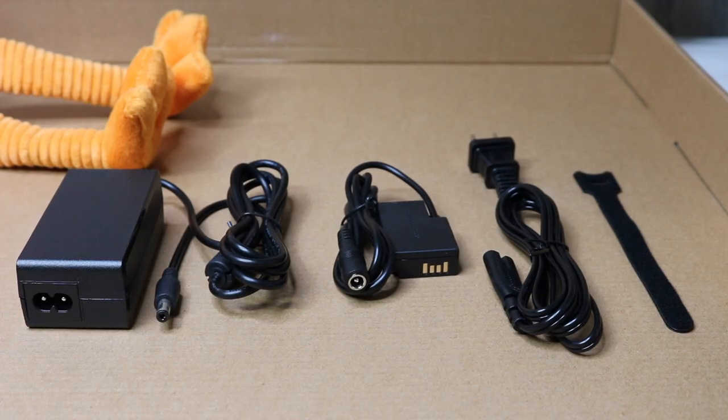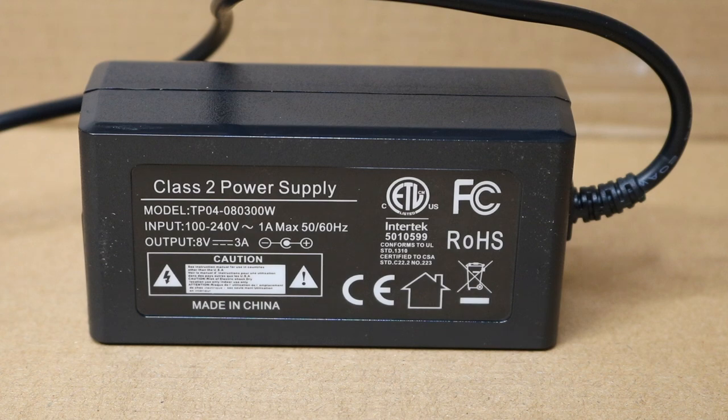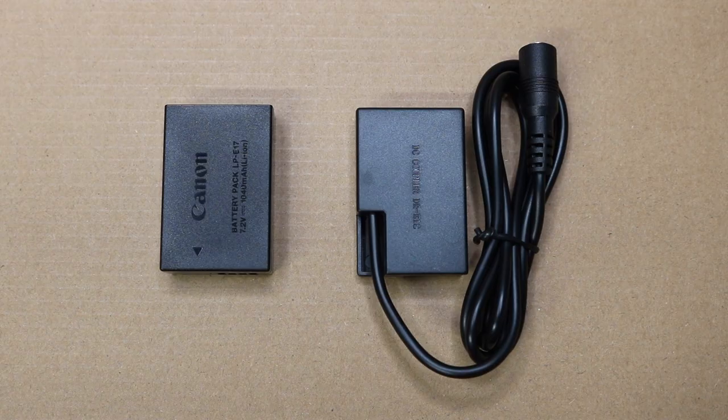Inside the box there's really not much to it. You just have a plug, the part that goes inside your DSLR — in this case the Canon Rebel — and then you have a strap for holding the cord. And there's your input and output power. Here's how it works: you can see it's about the same size and shape as the actual Canon battery.